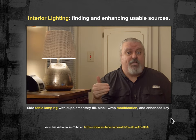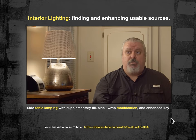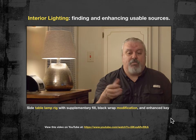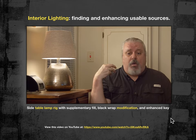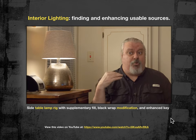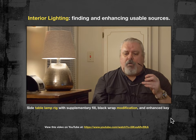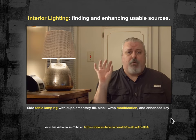In earlier takes of this video, when the light level in the room was still higher because there was light coming in from the windows, I didn't need that additional supplementary light. But multiple takes were necessary and the sun doesn't stop moving while we're filming. As the sun went down, the overall fill level in the room went down — that's a problem when dealing with practicals at 60 watts. So I exposed for the lamp, added some supplementary fill, and then started looking at the problem of the lamp itself.